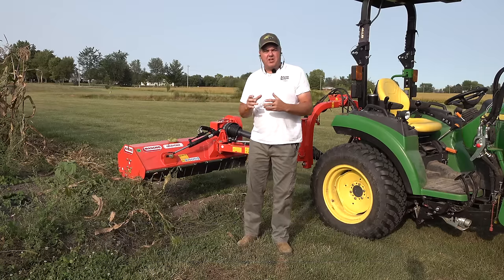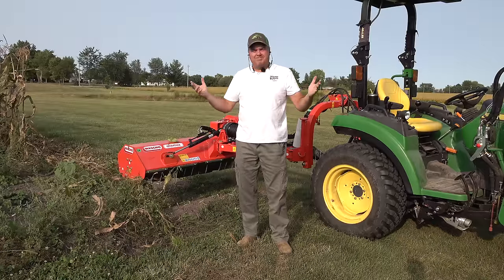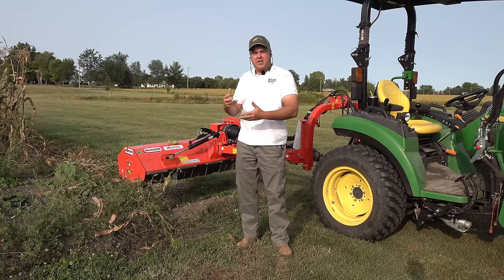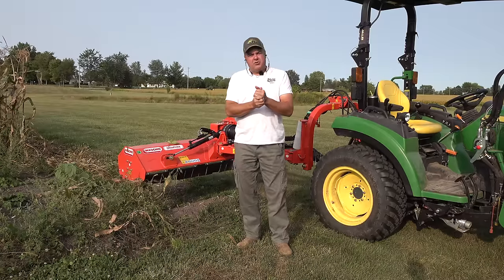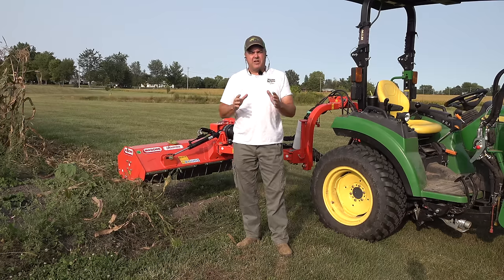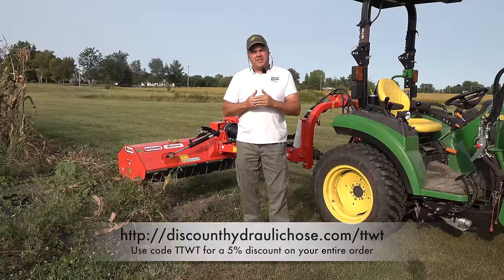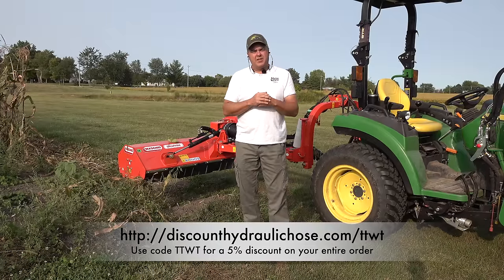We still have some ears that we just didn't use up. We tried to give away as much as we could and couldn't find a place to give it, so there's still some corn out there. It'll be interesting to see how the mower mulches that. I do want to show you some hydraulic modifications we made. If you remember the last time I used this flail mower, I talked about how fast it moved in and outward. I talked to my friends at discounthydraulichose.com and got some flow control valves. I want to show you how they work.